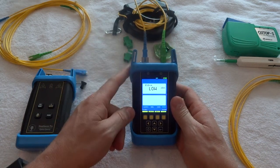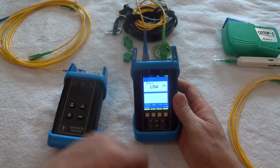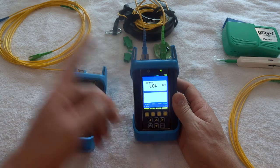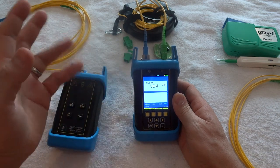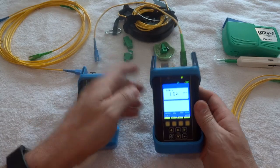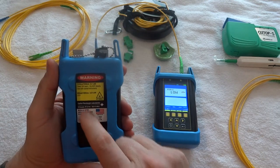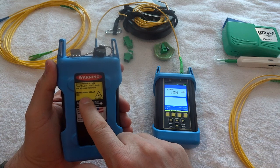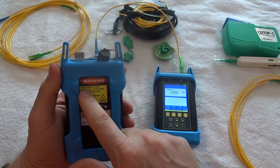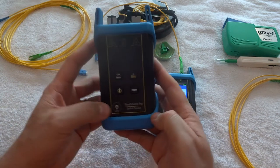Now I want to test for loss in a cable. We've got the tester and then the light source over here. I'm pulling out the send-only port and going over to the wave source pro. It has a multi-mode laser that shoots at 850 and 1300 nanometers, and a single-mode laser inside that shoots at 1310 and 1550 nanometers.